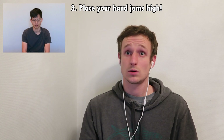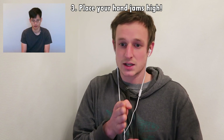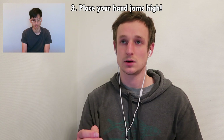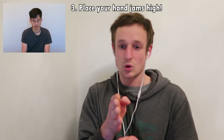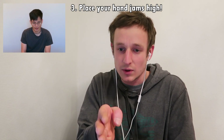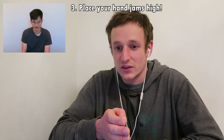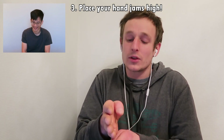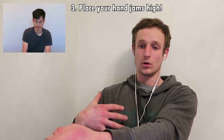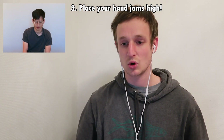An important thing when placing these jams is to not have them too close to your chest or your body, but a little bit higher. A lot of beginners keep the jams quite close to their chest because they want to see what they're doing. Then they pull in, their arms go out to the side, and all their weight comes out away from the wall rather than keeping the chest close to the wall, stood more on their feet.